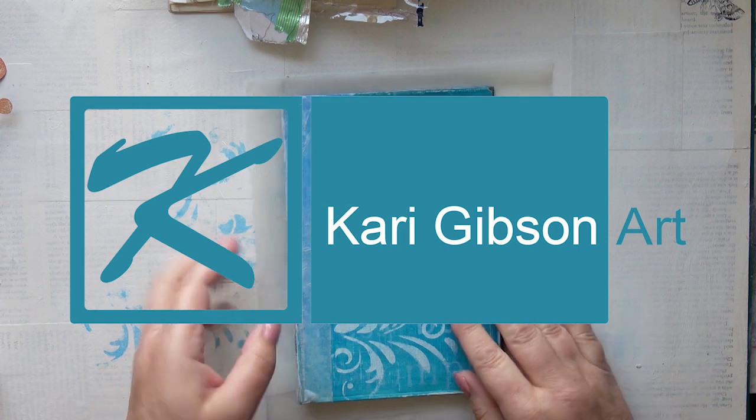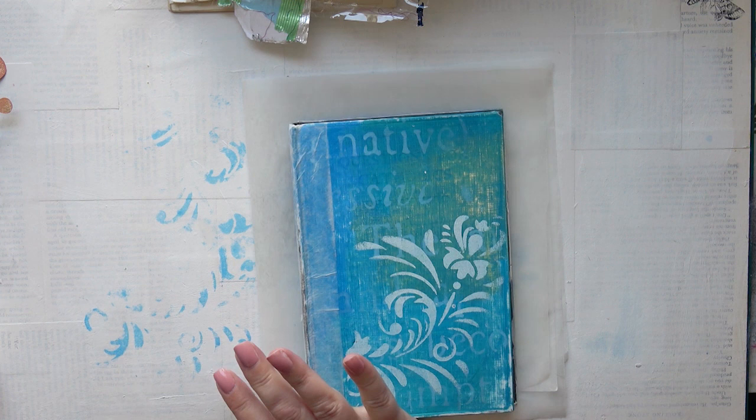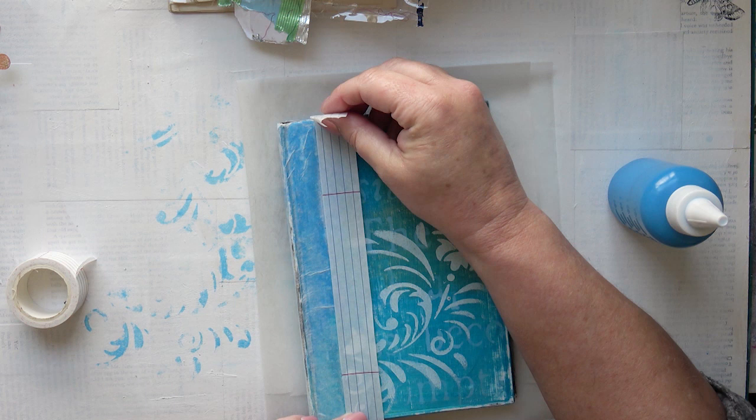Hello, here I am with part 2 of my Insect Altered Book Art Journal. I said in my last video I was going to do some grunging of the cover, which I did. I sanded it but I slightly damaged the spine, so I've done a little repair and I'm going to paint the repaired area. First I'm going to protect the area I don't want to paint on, using some washi tape.